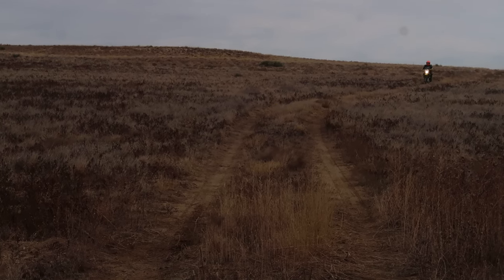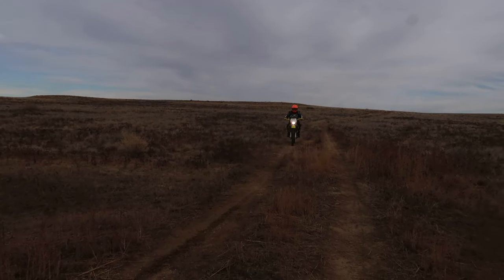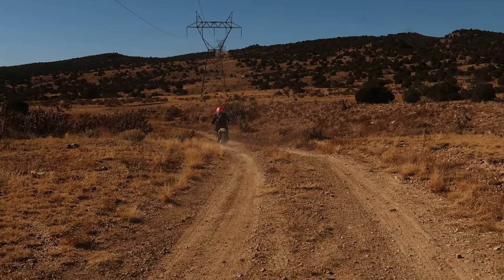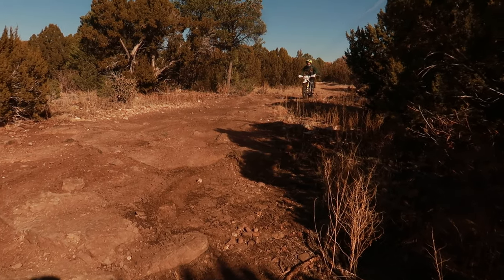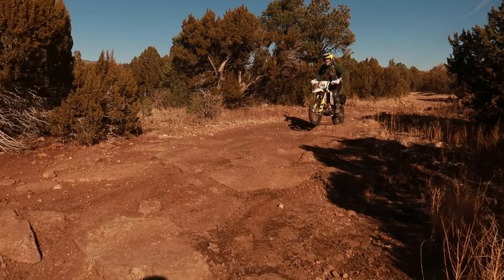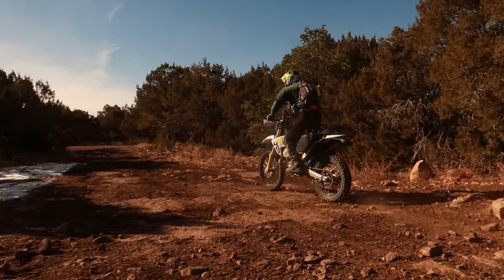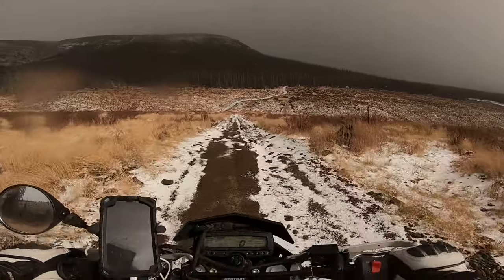Even then, it still does not feel like a CRF 250L Rally, DRZ 400S, or the KLX 250 on the road. All three of these dual sports are more comfortable on the road — and I own them all, except the Rally, which I've ridden and seen on the trails and tried for myself.